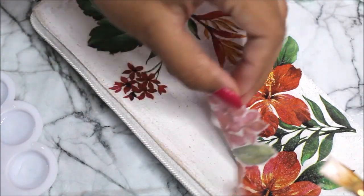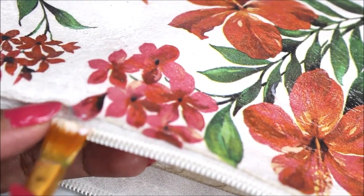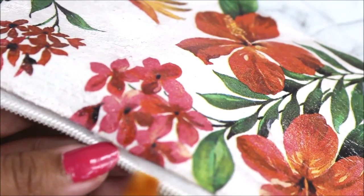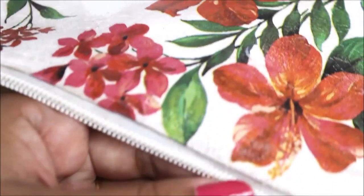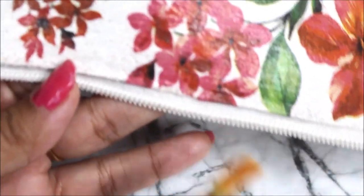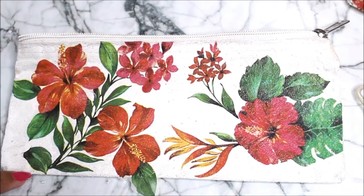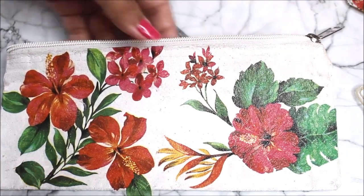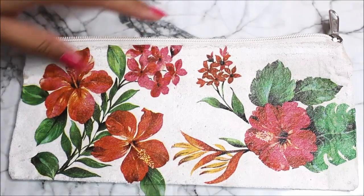For such large pieces I like to do it part by part. Now for the excess part going towards the zip, apply a little bit of glue there and tuck in the excess side of the decoupage inside the folded fabric. This will give you a very neat and clean look with a very nice soft edging. Decoupage on one side is done — I did add one small leaf piece so that it looks connected, not separated. Let it get dry for at least half an hour, then check whether it is completely dry before doing the back side.